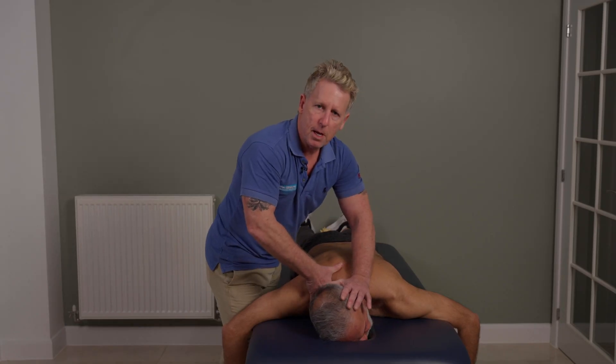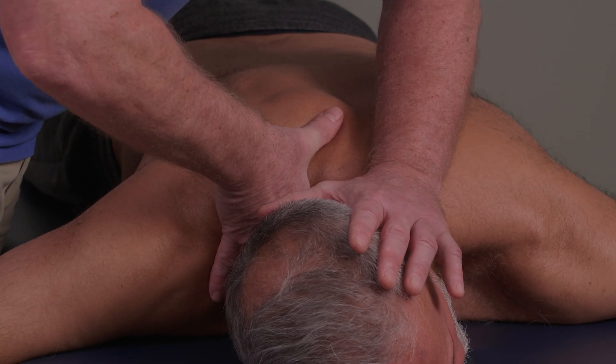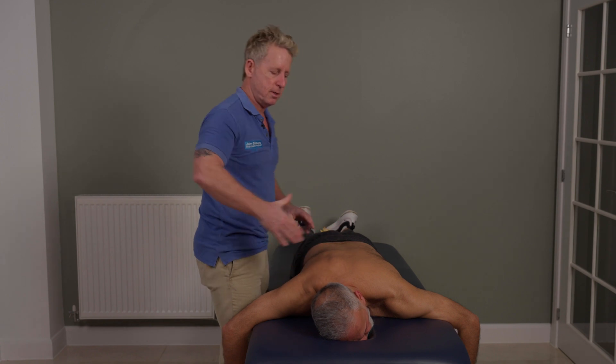If I do a thrust technique, take a breath and as he breathes out — mobilize, mobilize, mobilize, lock, lock, lock — then thrust down through.